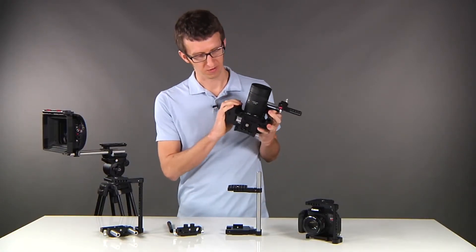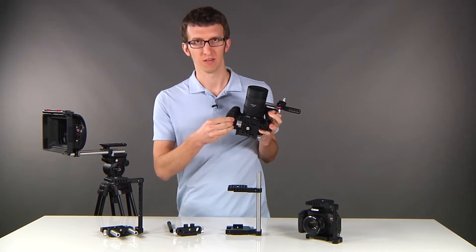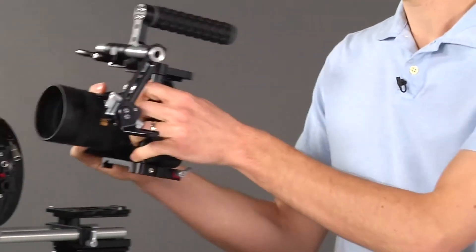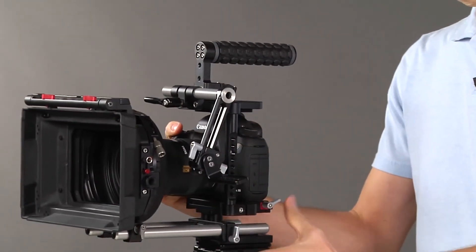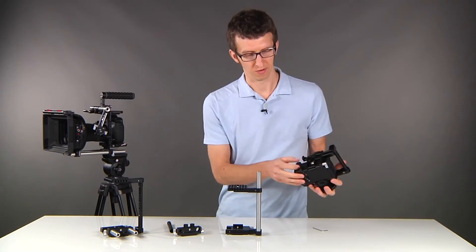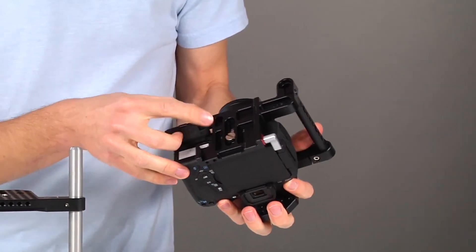Now if we look at the bottom of the quick release, you'll see that the battery door is easily accessible, so you can swap your batteries out and then put your rig back on the tripod. Now on the T3i, you'll see that the battery door is different and we've accommodated that by adding a slot in the bottom.